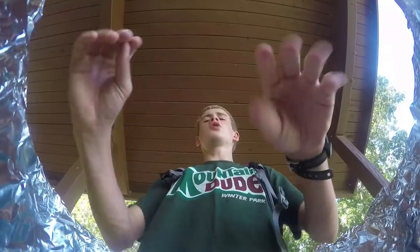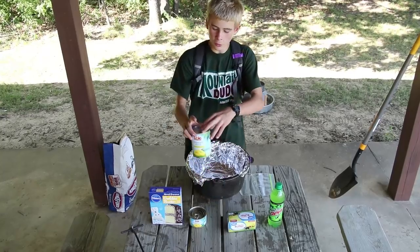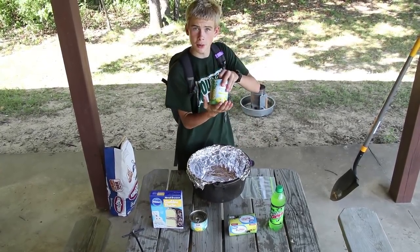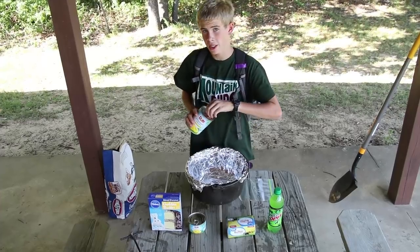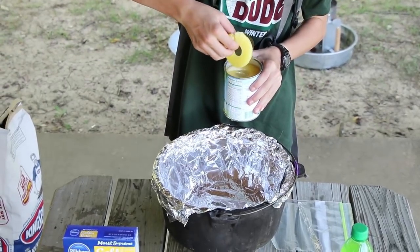The first step is to line your Dutch oven with tinfoil. Now the second step is to take pineapple and line the whole entire bottom and sides, if you want, with pineapple slices. Try to keep them whole.